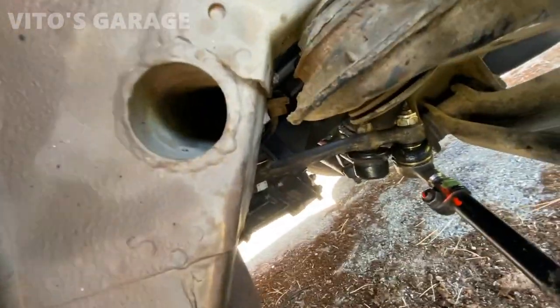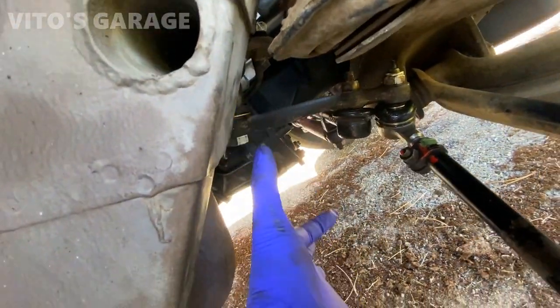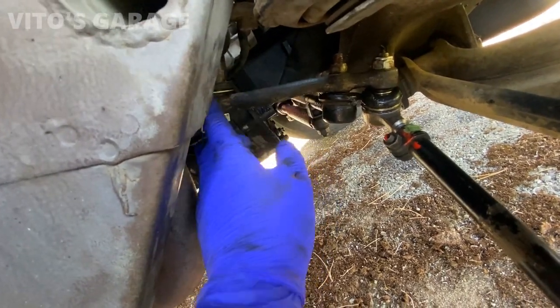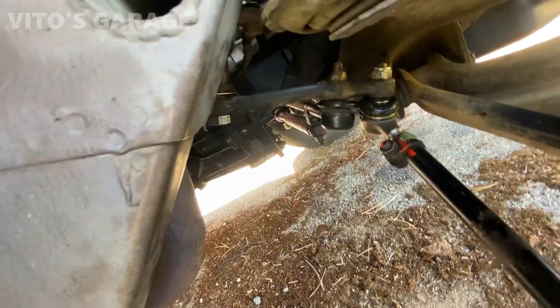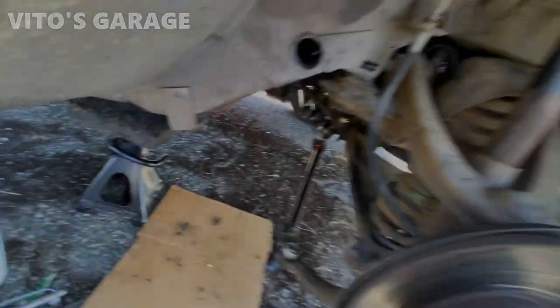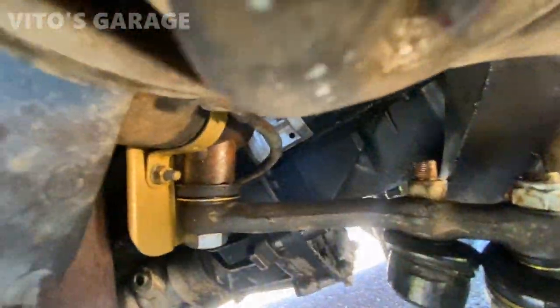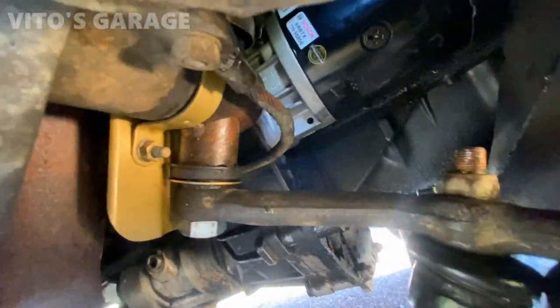Here's another tip: if you can't get one of these bushings in, you can put the bolt and nut together and tighten them — that way both bushings will get drawn in. And there you guys have it. Everything connected. Nice.